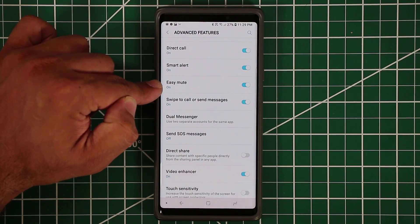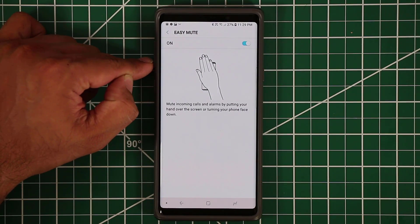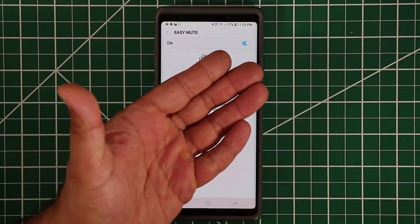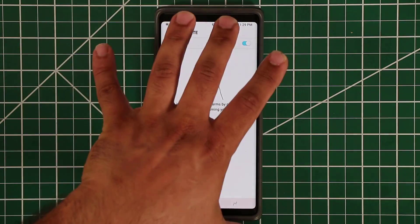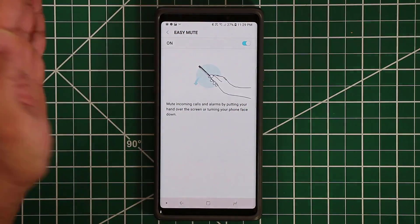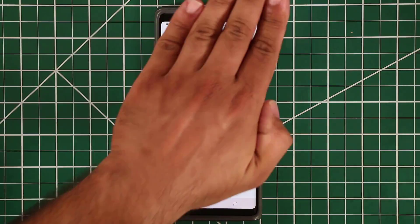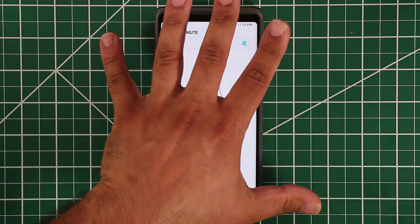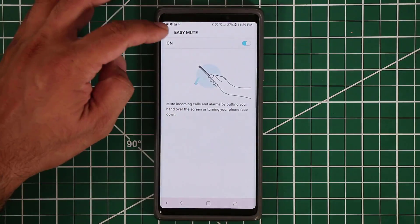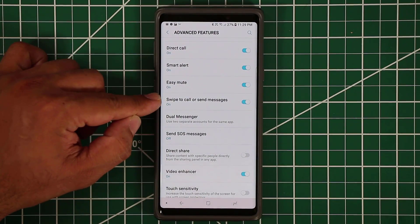Easy mute is another one of my favorites. If someone is calling you and you want to mute the phone, just place the phone face-down on a surface and it mutes the call or alarm. Alternatively, you can place your hand over the screen and that will mute or disable whatever notification you're getting.